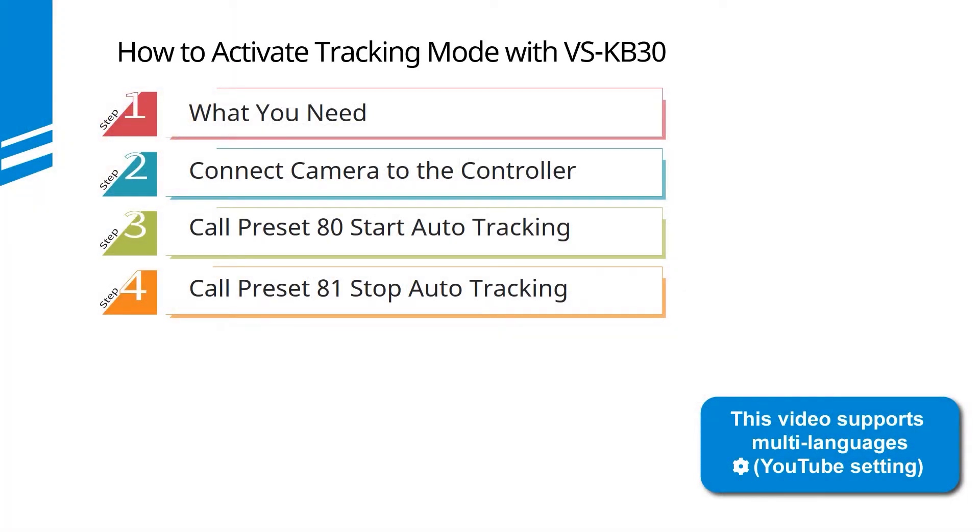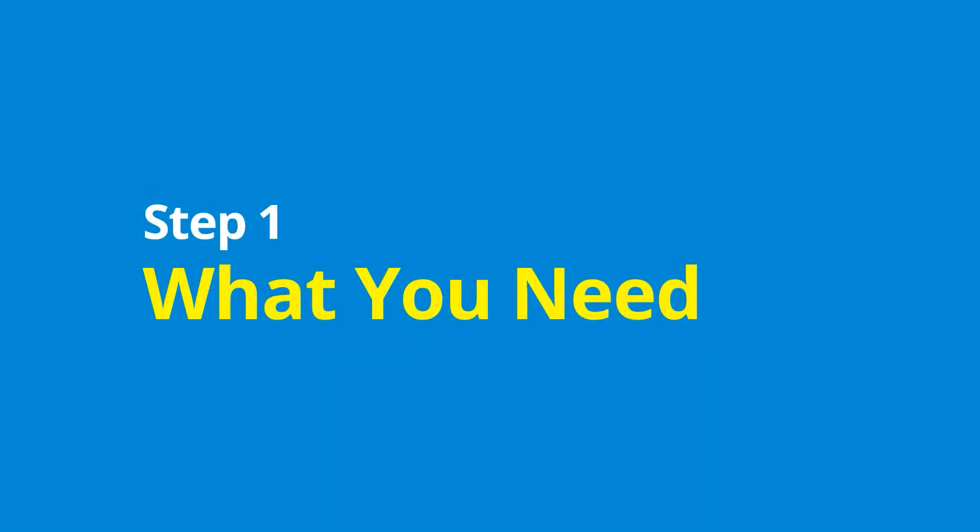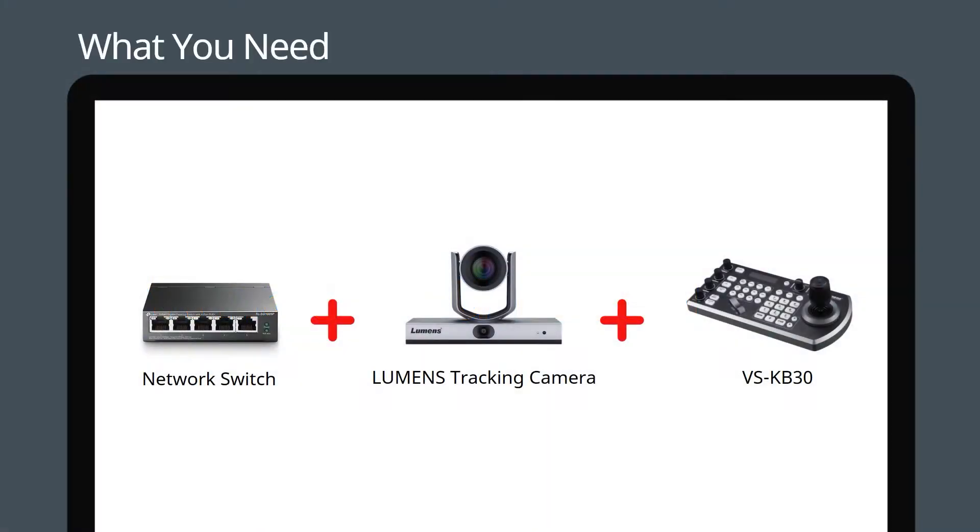There are four simple steps to follow. Step one: what you need. You'll need a switch, a Lumens tracking camera, and a VSKB30.